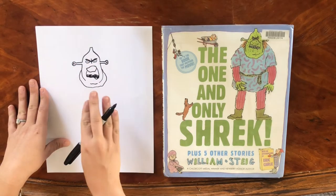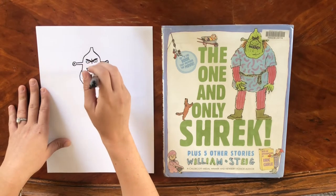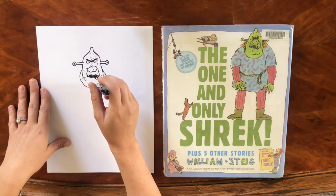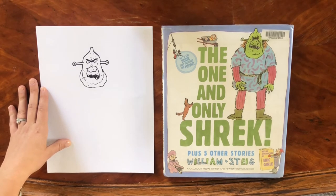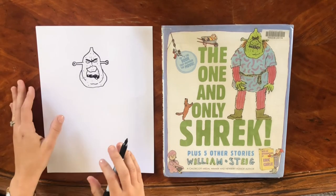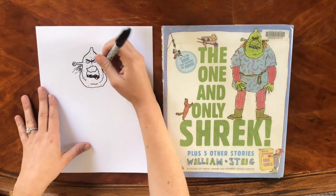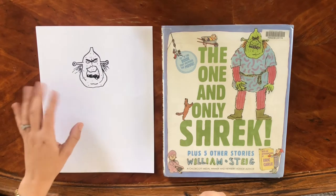We've got kind of the general face, so let's go ahead and add all his warts. You can just kind of drop your pen wherever for the warts — as many as you like all over. Really, when it comes to Shrek, looking bad is looking good. Now we'll draw his hair, which is described as straw-like, so it doesn't have to be very nice looking, coming out of the sides of his head.